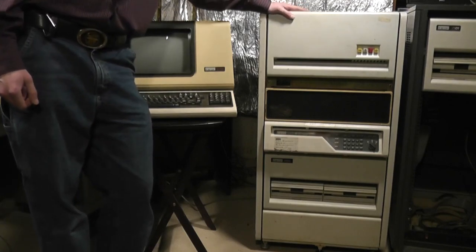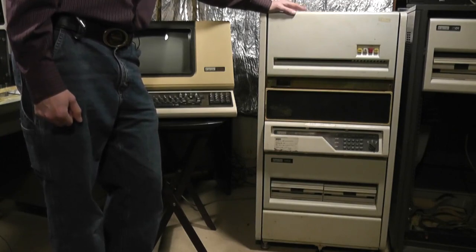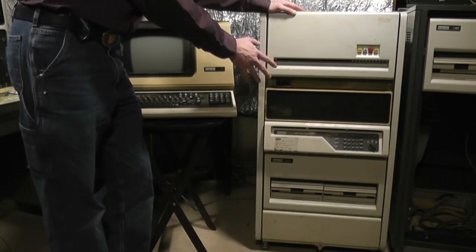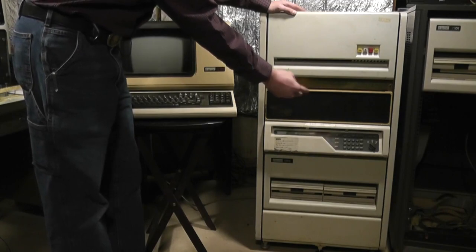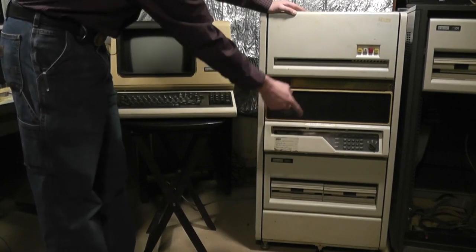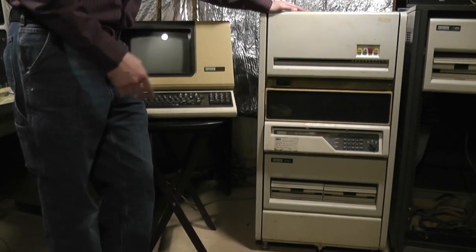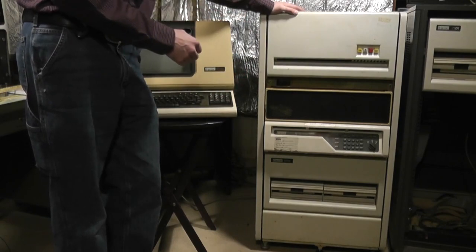I don't know exactly what this cabinet weighs, but I'm guessing somewhere in the neighborhood of 300 or 350 pounds with everything installed. There is a power distribution unit in the back — each of these units has its own power supply with heavy transformers, and there are three switching power supply units running off a large transformer in the back. There are motors in both the floppy drive unit and the hard disk drive. The whole thing is effectively steel and aluminum construction, so it's quite heavy and difficult to move around. It does have wheels, but I've put the feet down to keep it from moving around here in the shop.